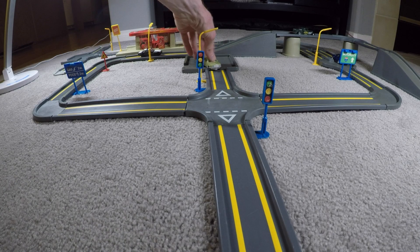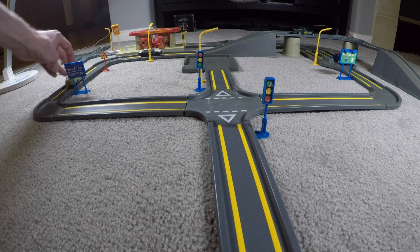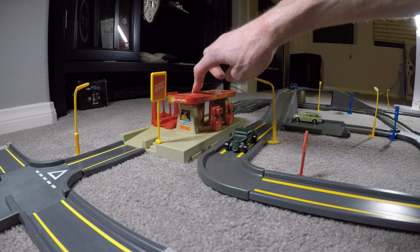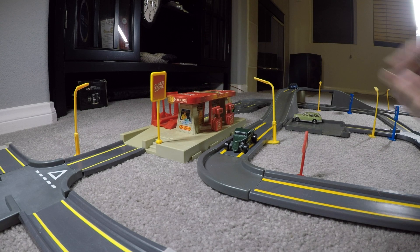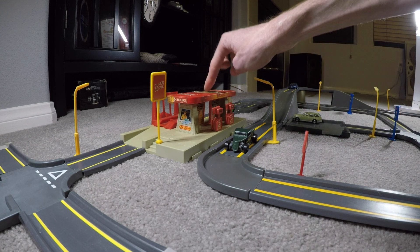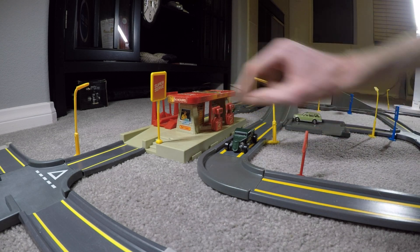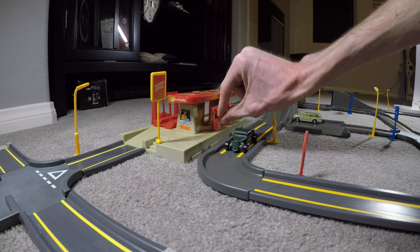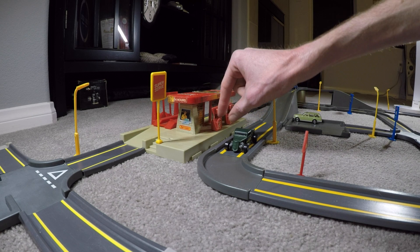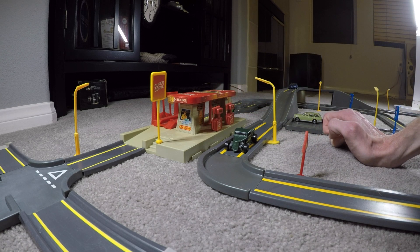I had to set this up on my floor because the track setup is too big for my dining room table. Another big feature is this little service center, which has a helipad on the top. It has two gas pumps — they're plastic and they spring out so you could fill up your car, which is a nice feature. I like that it's not static.